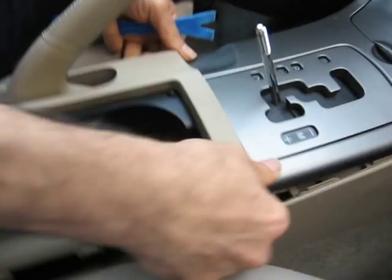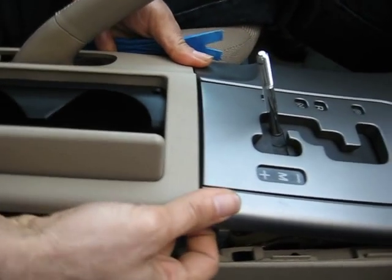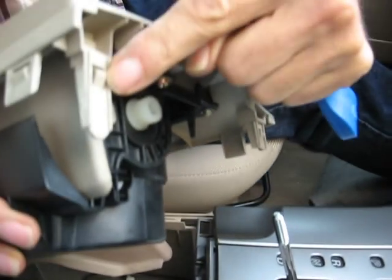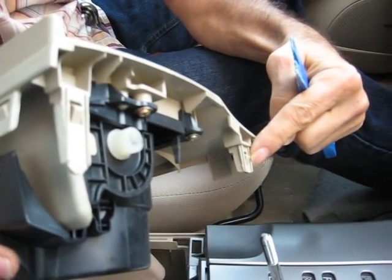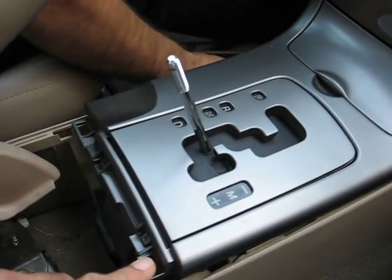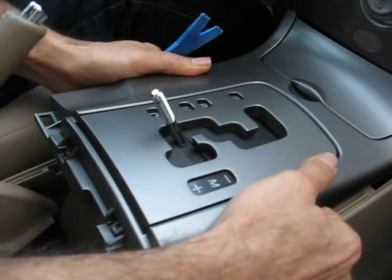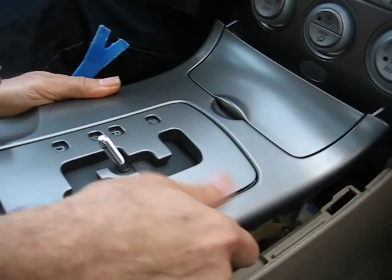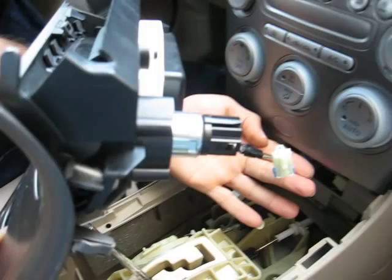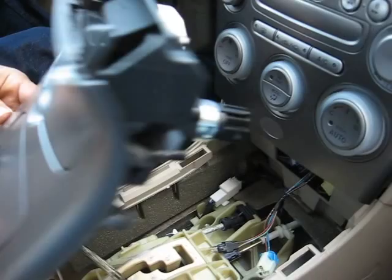You pop that cover out. When you pop up the cover for the cup holder, there are two tabs here. You have to push them toward the cup holder in order to get it out — this disengages it from the cover for the shifter. Then you pop up the cover, and there are two plugs on the back of it that you need to disconnect in order to get the shifter cover out.